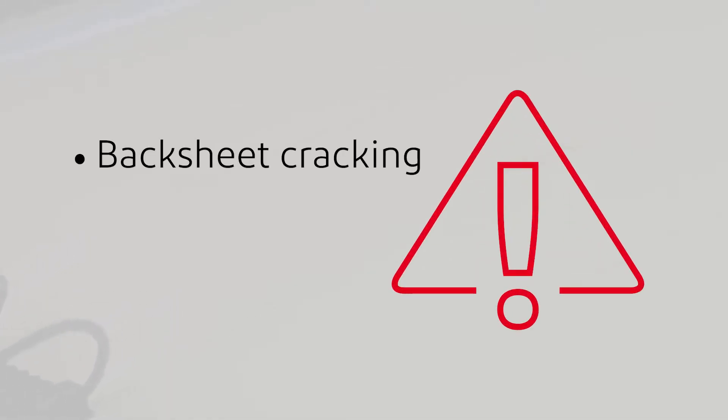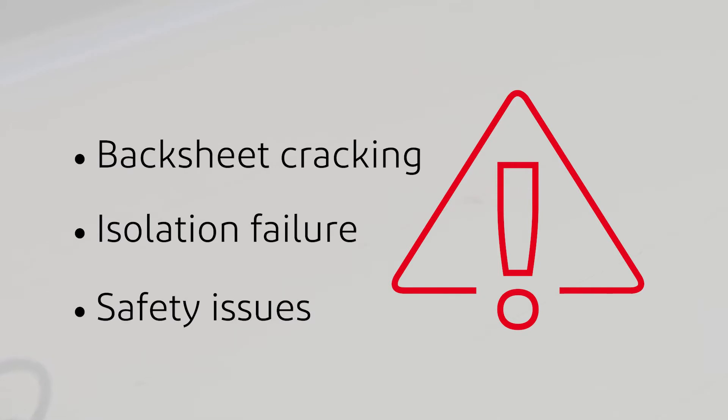In a decade of publishing our Global Reliability Report and studying thousands of installations around the world, we've consistently found that panels made with inferior materials may show several defects like backsheet cracking, chalking, isolation failure, and safety issues after just a few years.